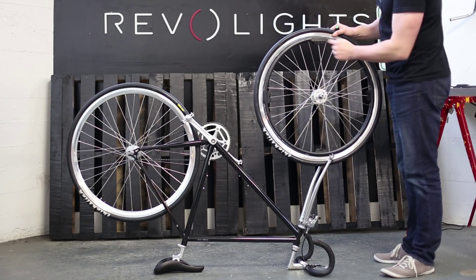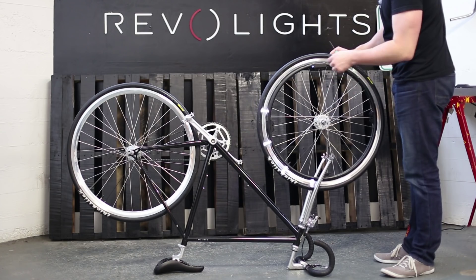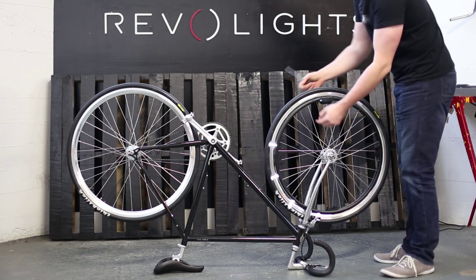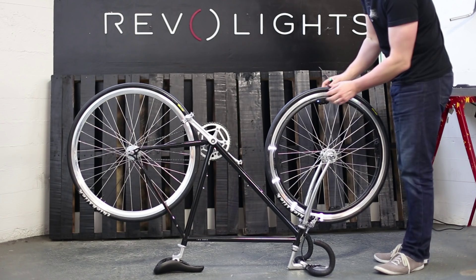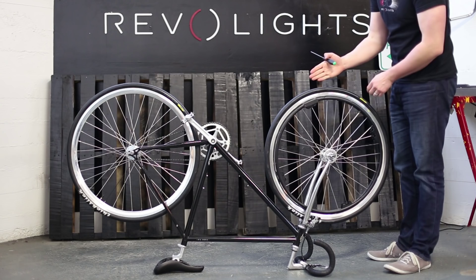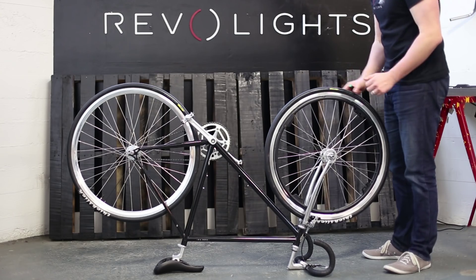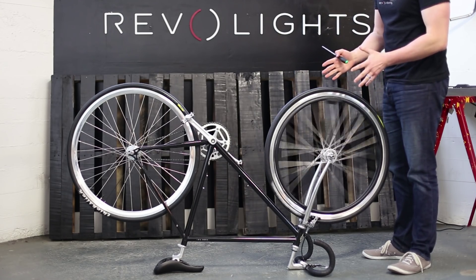At this point all screws are in and everything is still very loose. Move it over to the bike to tighten everything down and get it all aligned. Before you put your wheel back on, make sure the battery is still facing left. If you turn the lights on, they should face towards the bike because the bike is upside down — once you flip the bike right side up, the lights will face the right direction. Now the next step is aligning the ring both left and right so the light can shine past the tire, and also concentrically on the wheel.